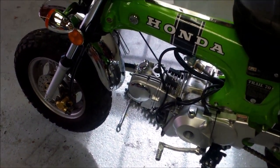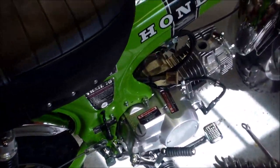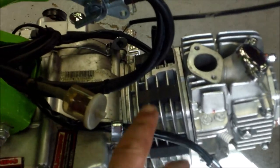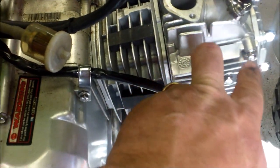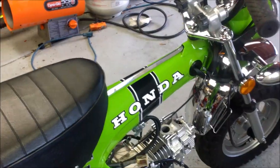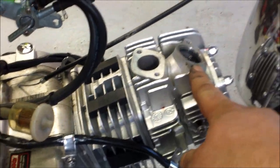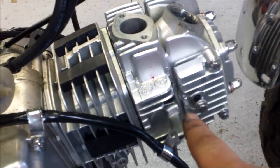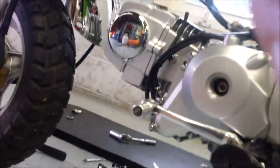The carburetor is off now - took the carburetor off and the exhaust is also off. So now we can start getting to this thing, replacing the cylinder and the head. Now it's on to removing the head. I removed the valve adjustment caps top and bottom, took out the spark plug, and then there's this bolt here that removes the timing chain cover.